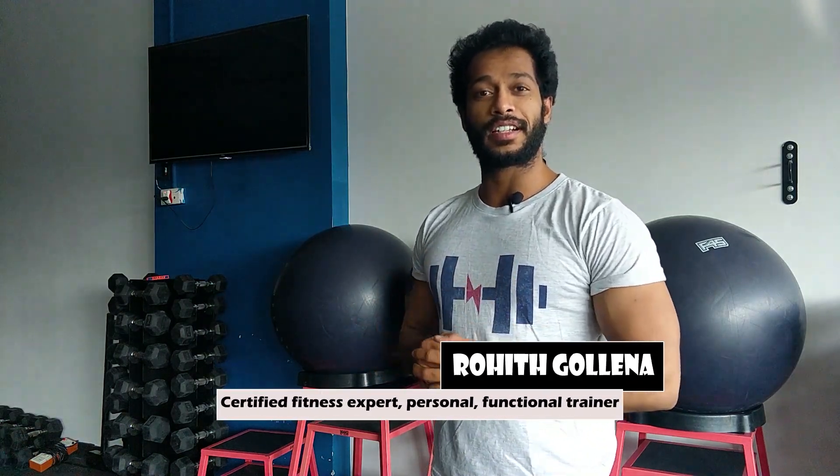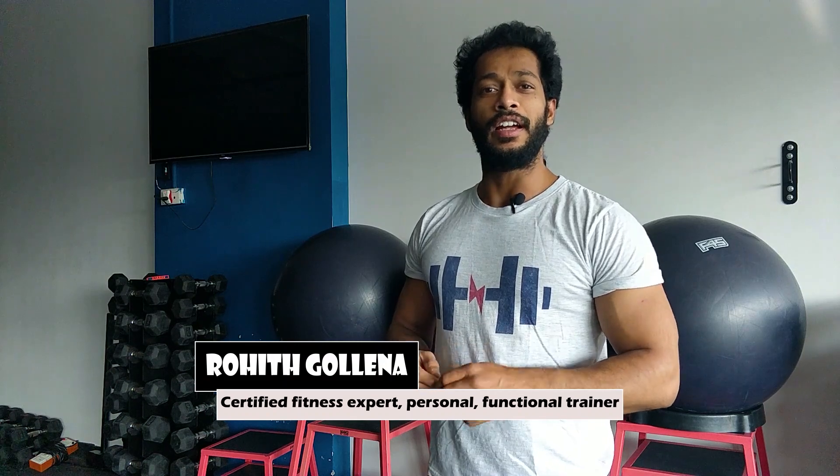Hello everyone, welcome to Lazy Muscle. My name is Rohit. I am a certified fitness expert, personal trainer, and functional trainer. Here for the best physique and best fitness tips.